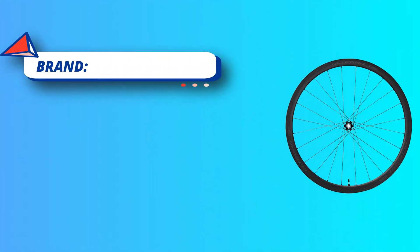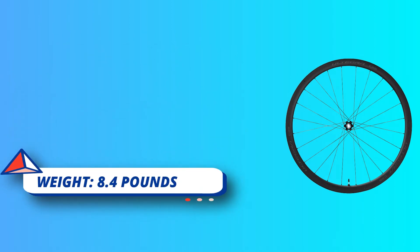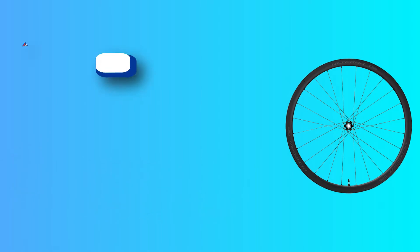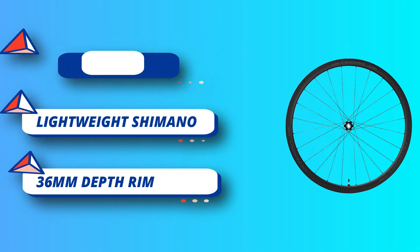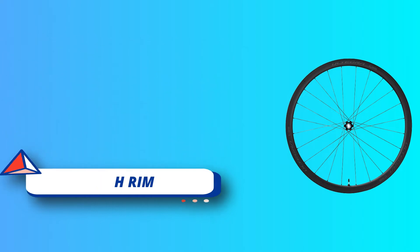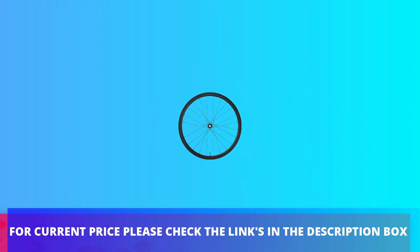Full carbon fiber 40mm depth 25mm width clincher tubeless ready wheels. Rim material: carbon. Wheel size: 700c. Tire type: tubeless, not hookless compatible. Rim depth 36mm, rim width inner 21mm outer 28mm. For current price please check the links in the description box.